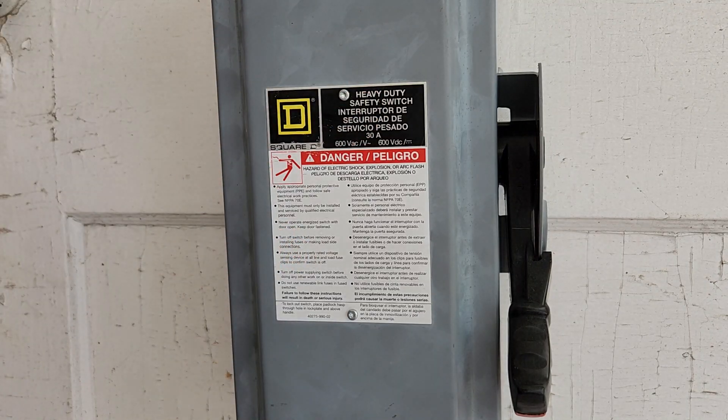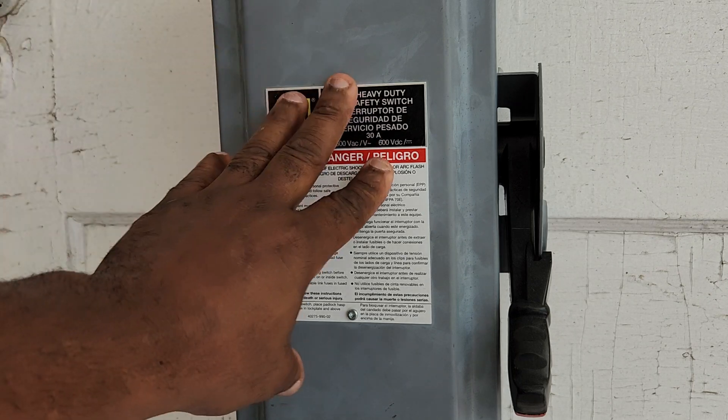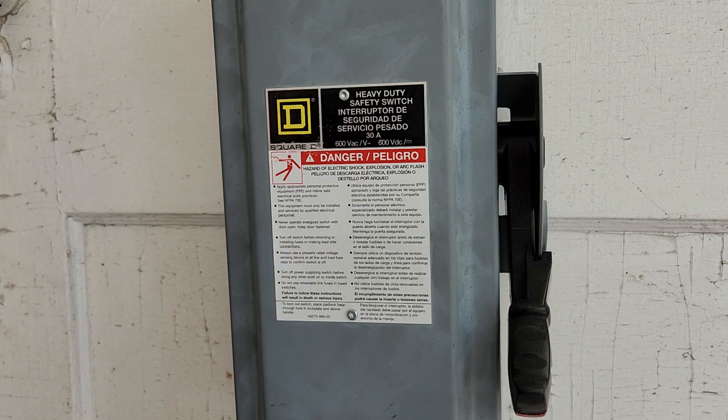I do want to mention — I forgot to say this earlier — but you do want to make sure the three-pole breaker in the panel that controls your disconnect's line side is turned off before doing this work. Anyway, that side's done, and I hope you find this video beneficial. Thank you for watching.